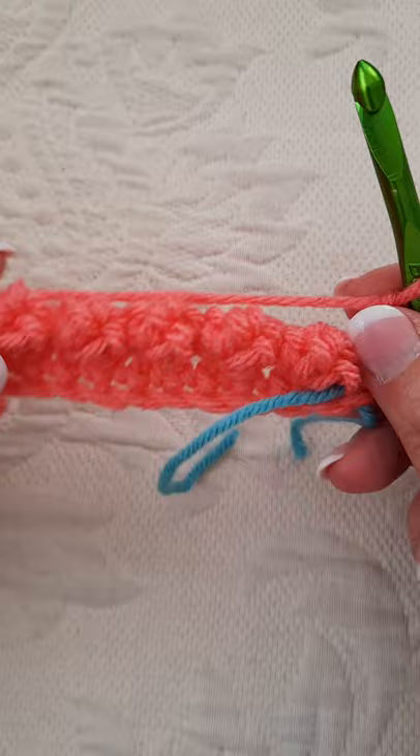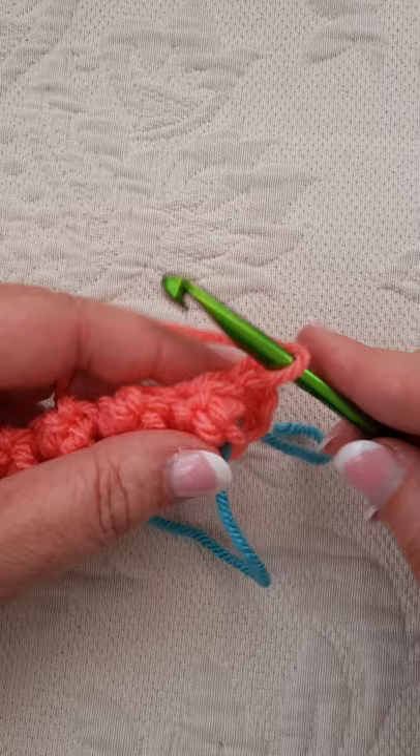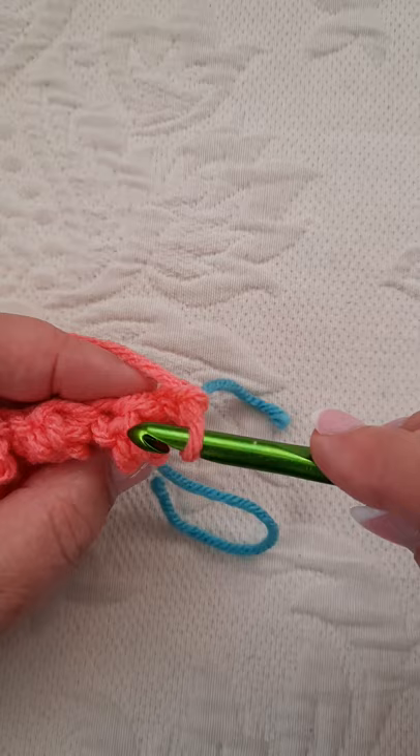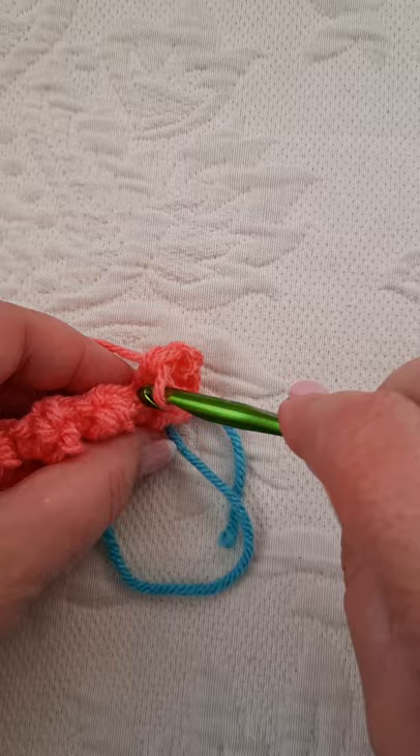Then you chain one, turn your piece over. And this is what you've got: a nice, pretty row of popcorns. Now single crochet, and again — one, two. That's your chain stitch. This is your single crochet, and then you're always going to go in this third stitch, right there. Single crochet. After you do it a couple of times, it just becomes second nature and you won't even think about it. Just single crochet all the way back again.